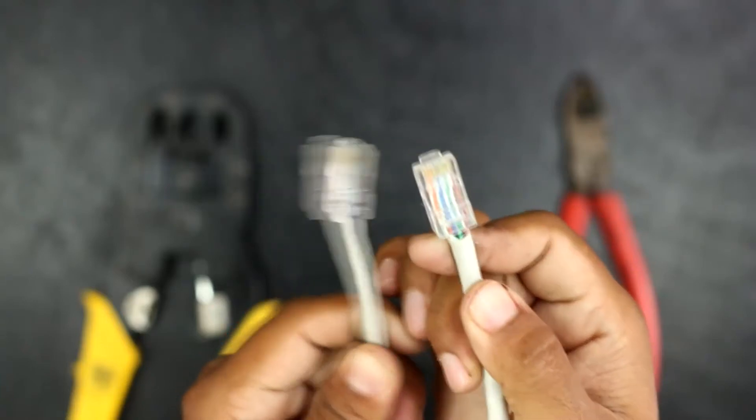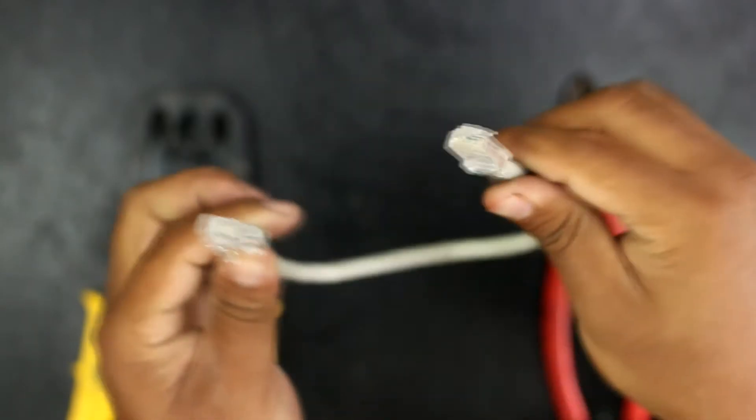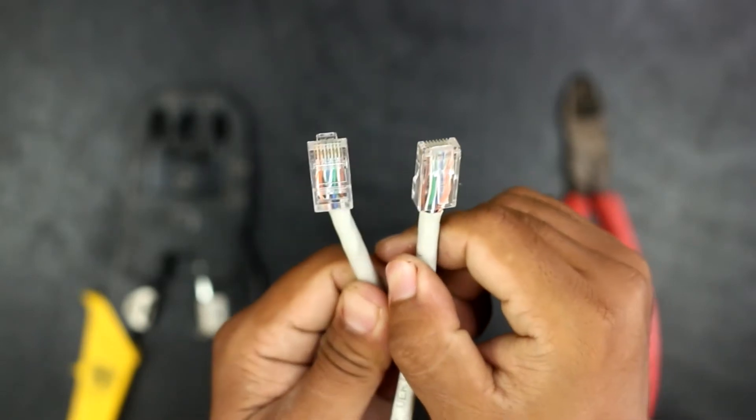Hello friends, welcome to DIY projects. Today we are making a networking wire at home. By the end of this video you can easily make a networking wire at your home. Friends, there are two types of networking mechanisms.